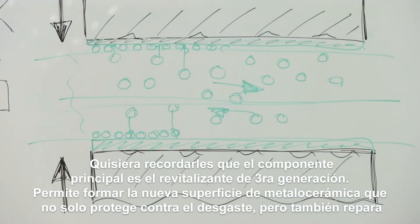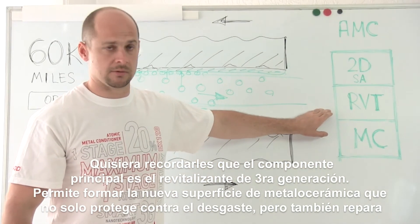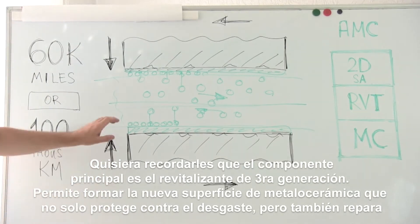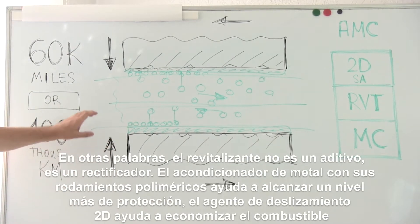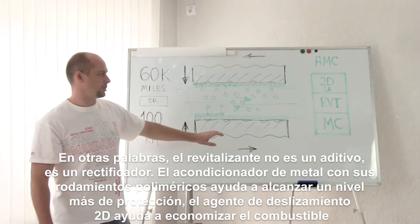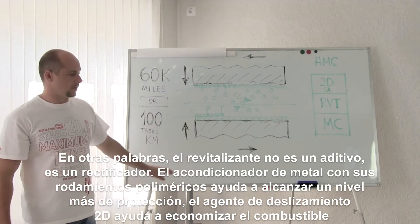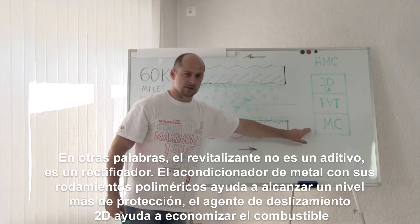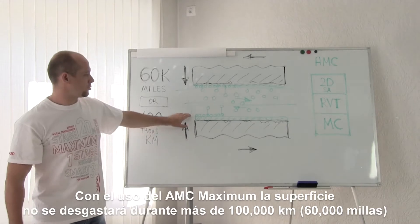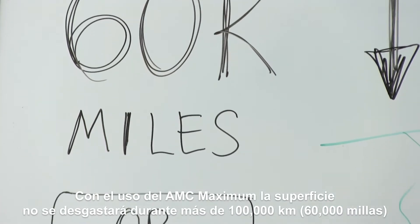I'd like to remind that the main component is the revitalizant of the third generation. It allows forming the most important ceramic metal coating that not only protects but restores the surfaces. In other words, revitalizant is not just an additive but a rebuilder. The metal conditioner helps to achieve one more level of protection thanks to the polymeric bearings. And the 2D sliding agent helps to economize fuel. By using the AMC, the surface won't wear out for more than 60,000 miles.